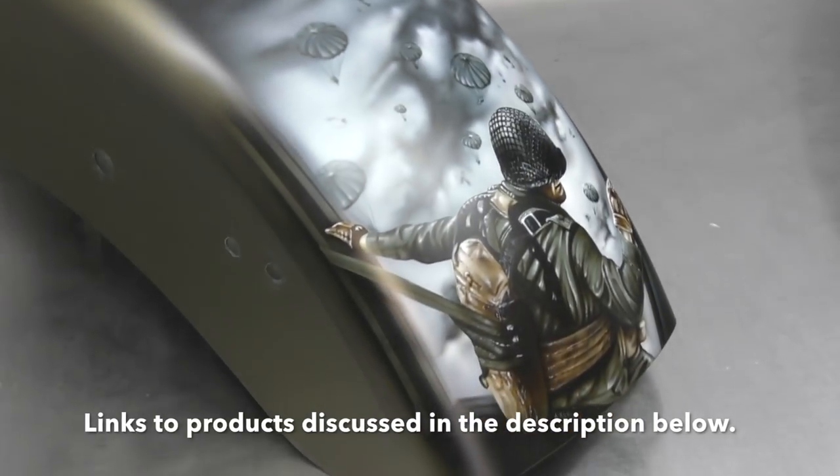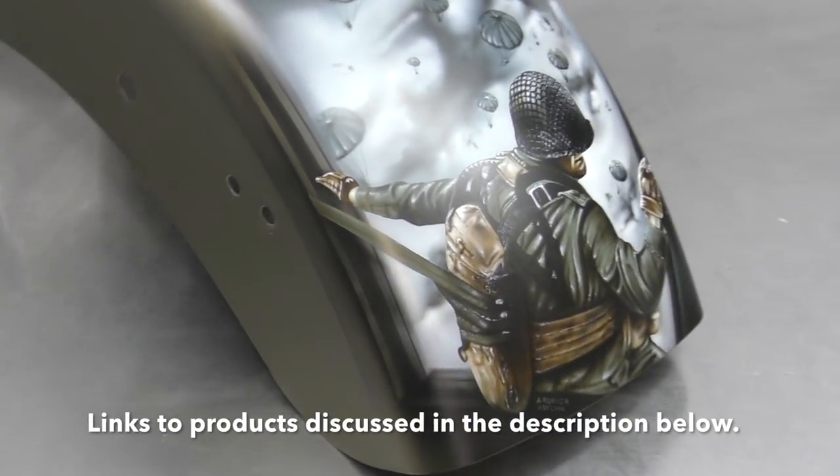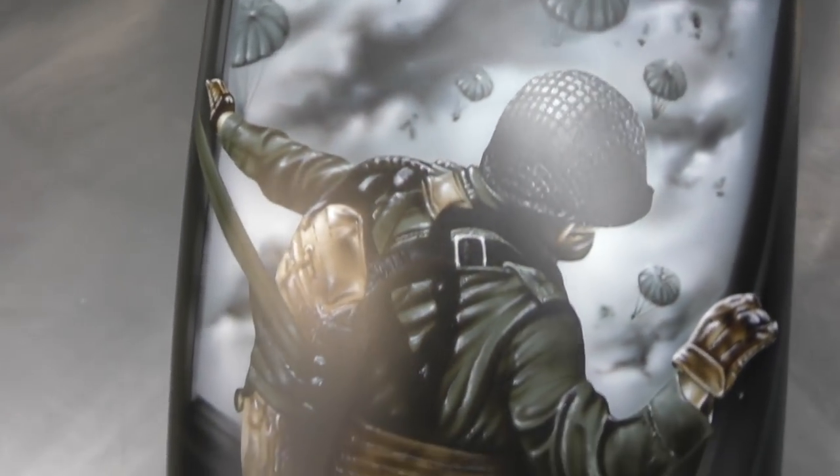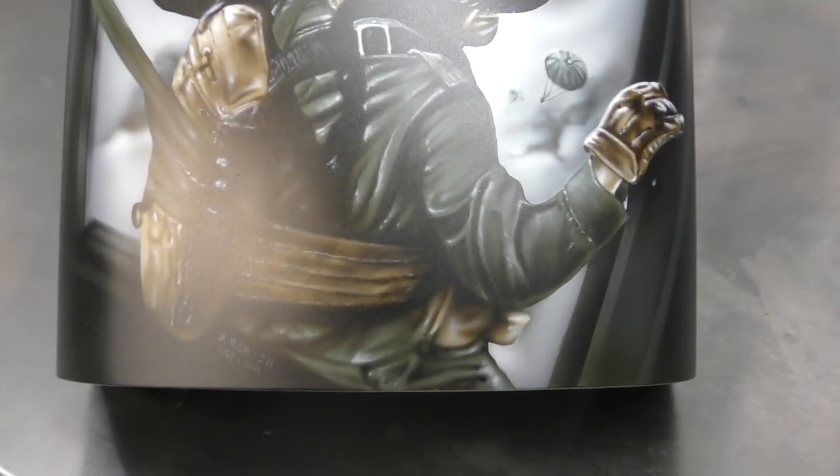I mainly used the Eclipse just to seal in with the intercoat clear as I was working on it. That just helps to protect any of the paint from lifting up when you're masking over the top of it.